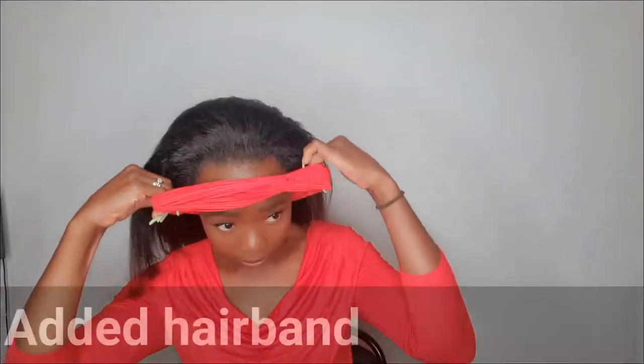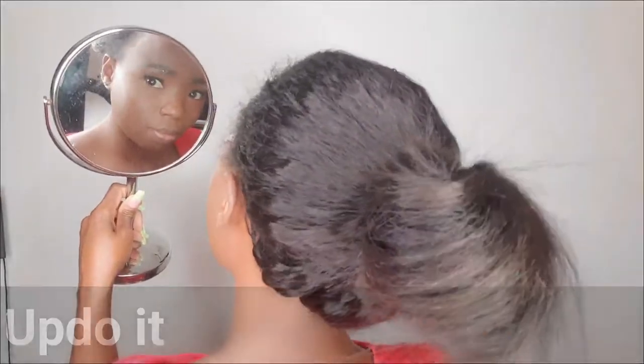Fluff it, fluff it some more, add a headband to it. Hair in a bun often indicates you've had a hectic day, but you know you are low-key slaying.